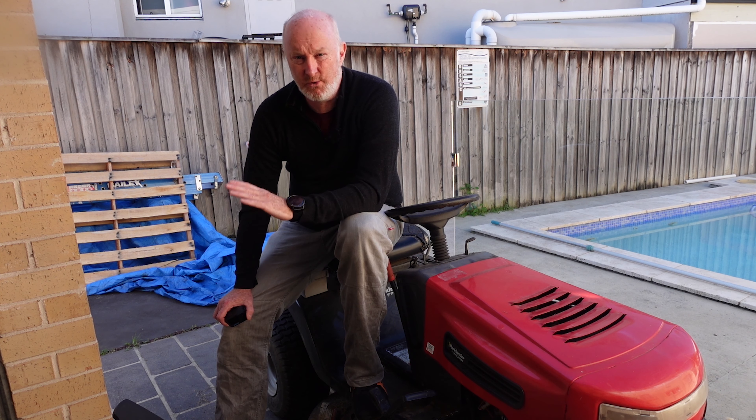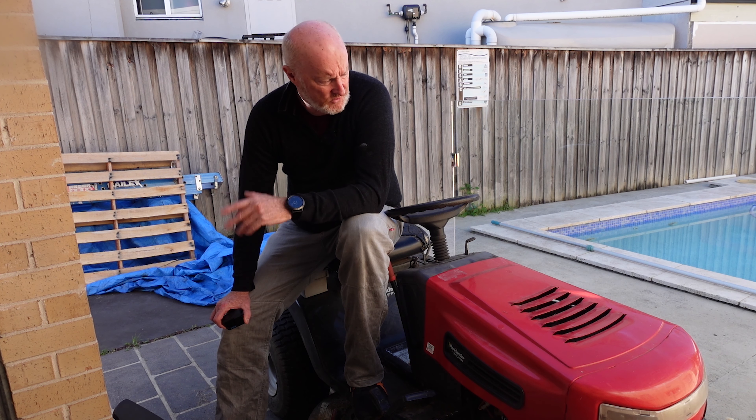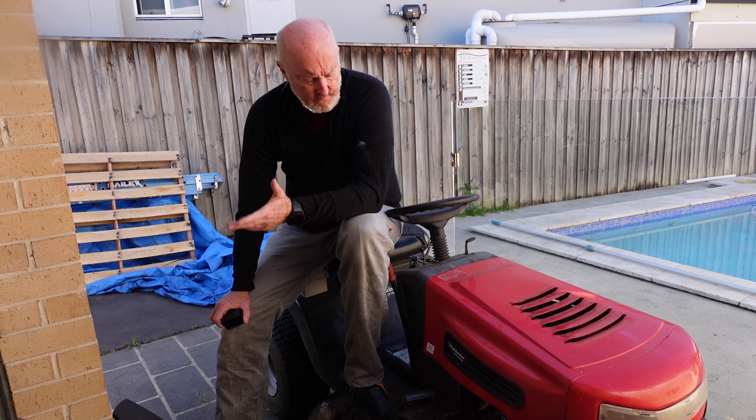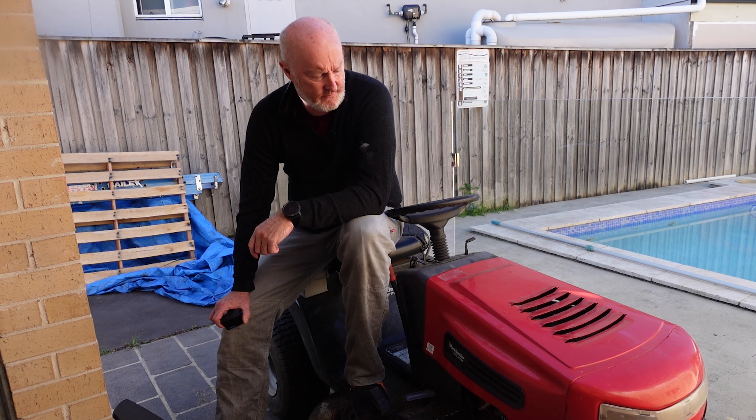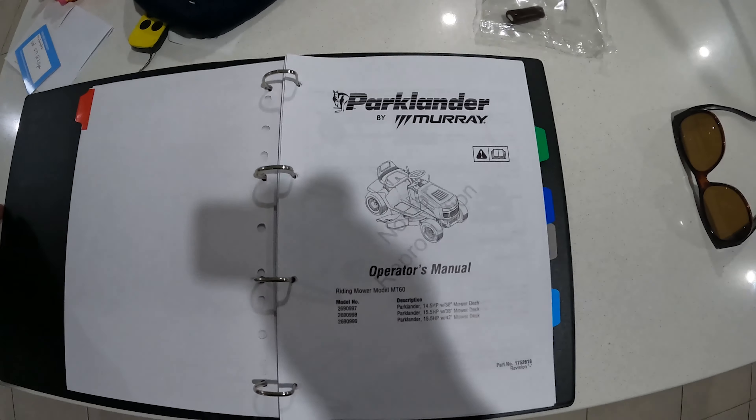I was looking on Gumtree late at night during my lunch break on night shift and came across this for $150. Straight away the red flags went up — I thought it was an actual scam, because if you look at what's actually out there for $150, this looked like an absolute steal. And it was.